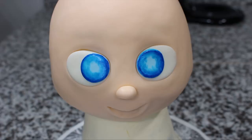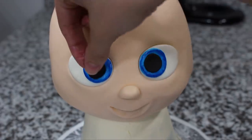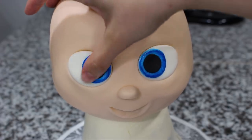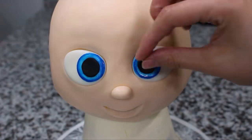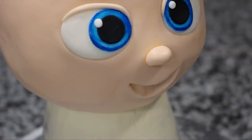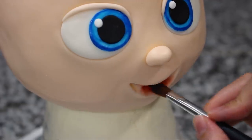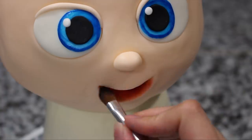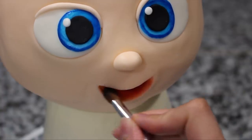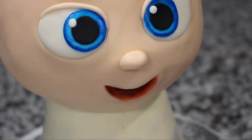I added two circles of black fondant for the pupils and then two little catch lights in either eye. I did add some eyelids but I ended up taking those away, so disregard that. For the mouth, I'm dusting the entire inside with some red color dust, and then towards the back of the mouth I dusted it with some black color dust just to give it a little more depth.